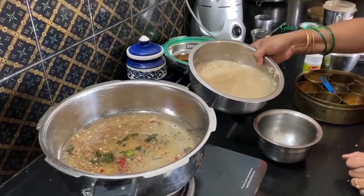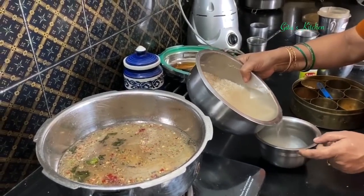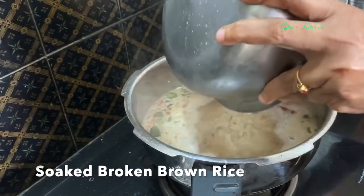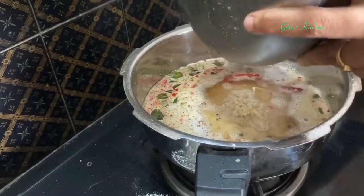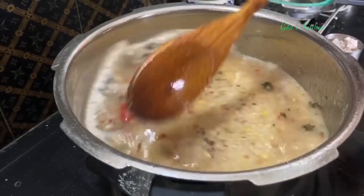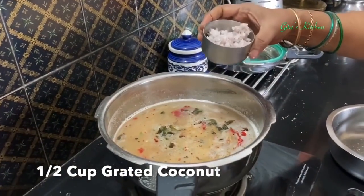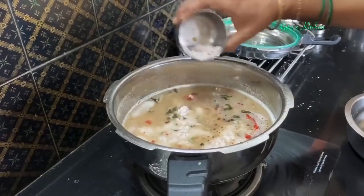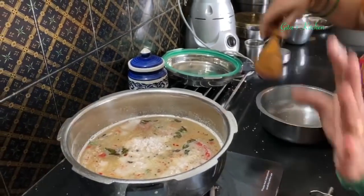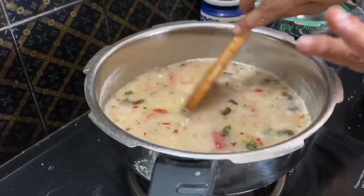Meanwhile, the broken rice has soaked well. Drain out the excess water. The water is boiling now — add the broken brown rice and mix it well together. Here is some freshly grated coconut — about half a cup. This is optional; if you have it, add it, otherwise it's okay. You can make it without the coconut also.